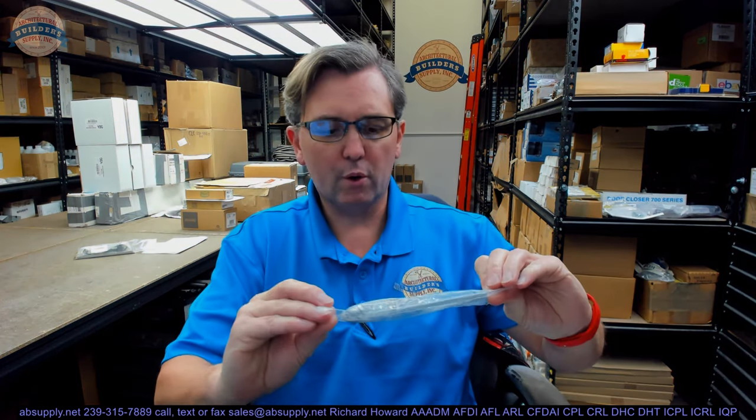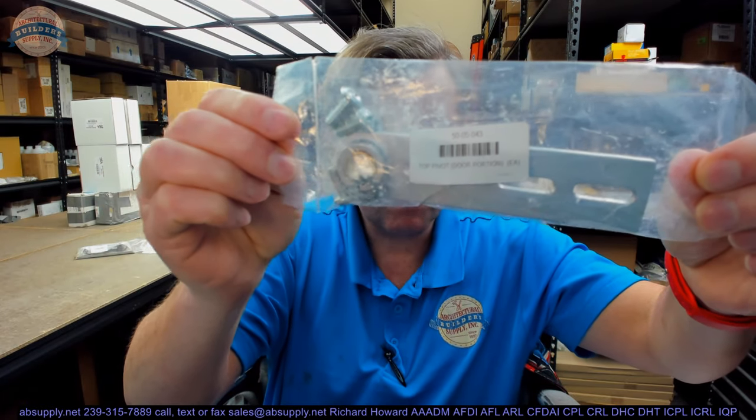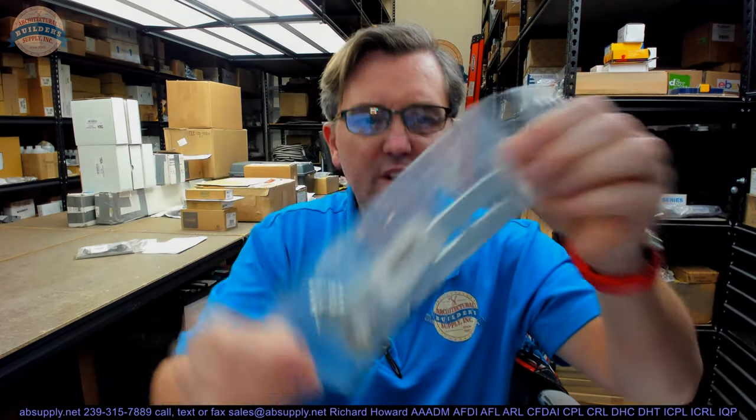Hello, my name is Rich Howard, owner of Architectural Builder Supply. This video is to bring you a closer look at the BSUM number 50-05-043.